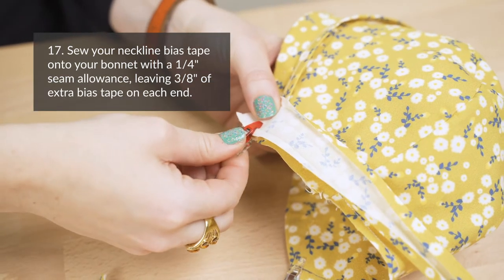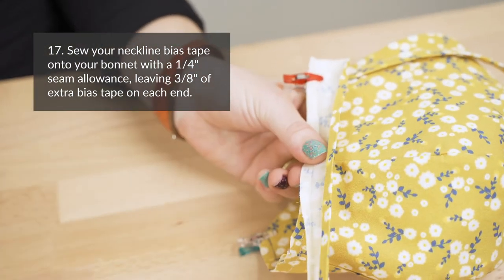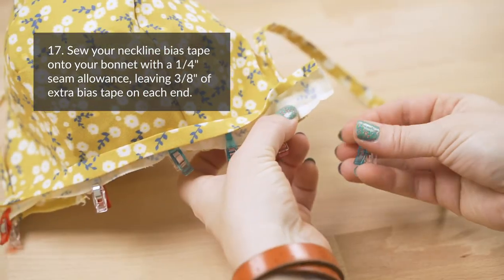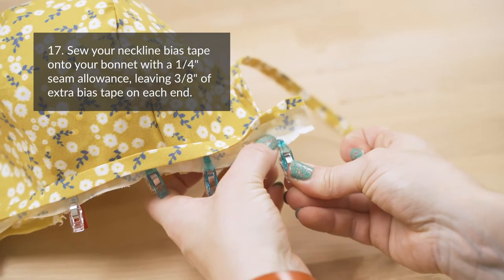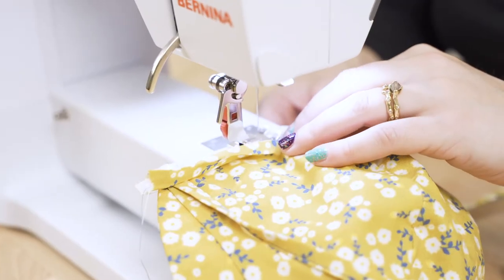Step seventeen: sew your neckline bias tape onto your bonnet with a 1¼ inch seam allowance. Leave about 3¼ inches of extra bias tape on each end. The right side of the bias tape should be facing the lining side of the bonnet.